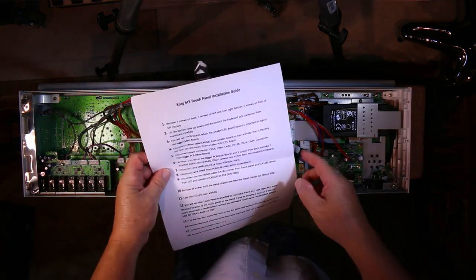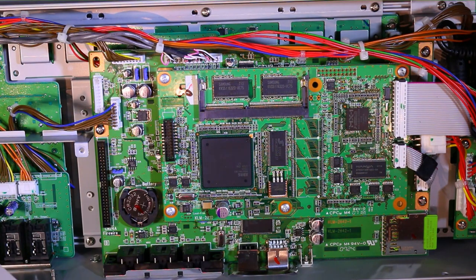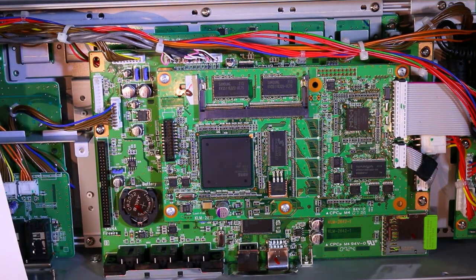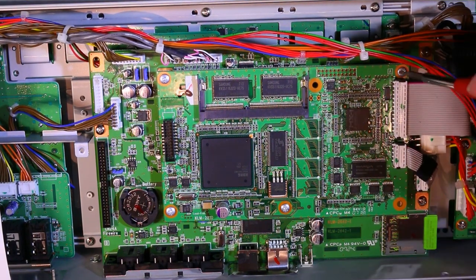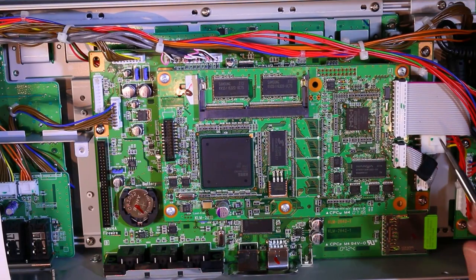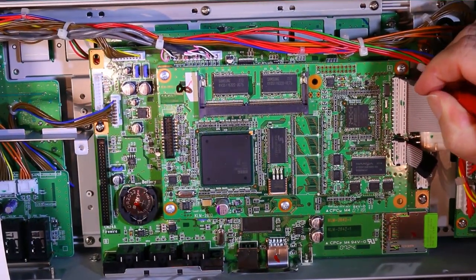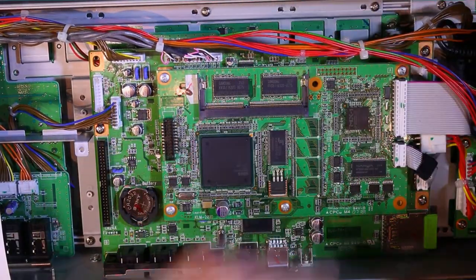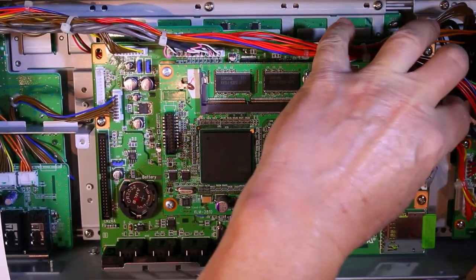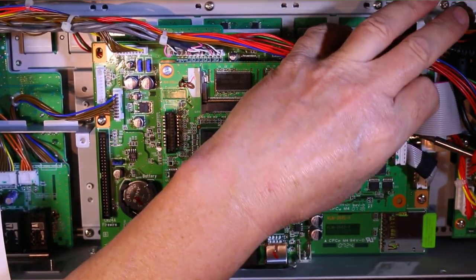The installation guide says: first, disconnect ribbon cable CN16A from the smaller board on top carefully. This is CN16A — it says right here CN16A. This ribbon we need to disconnect. It seems like it has some guides here. The instructions just say disconnect the ribbon cable with no detail on how — try at your own risk.